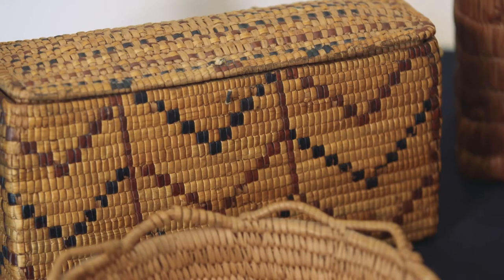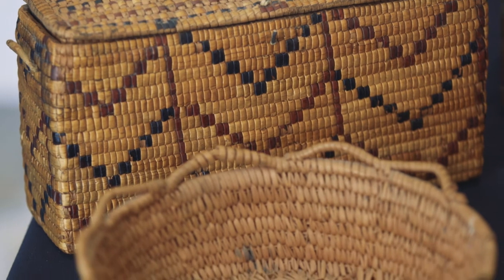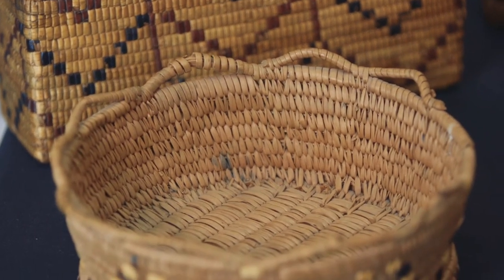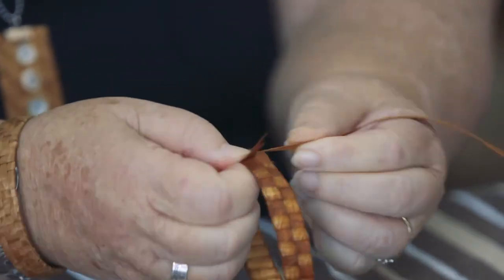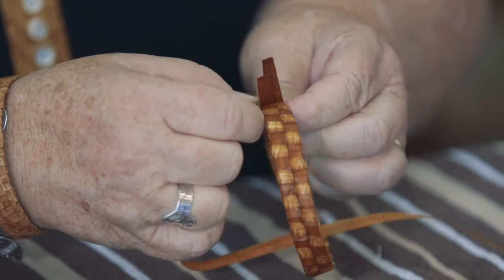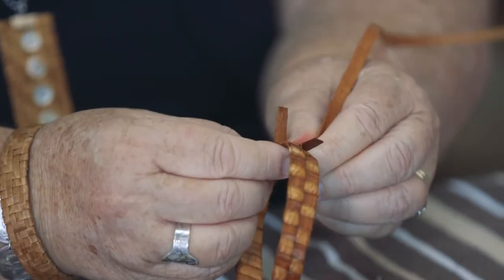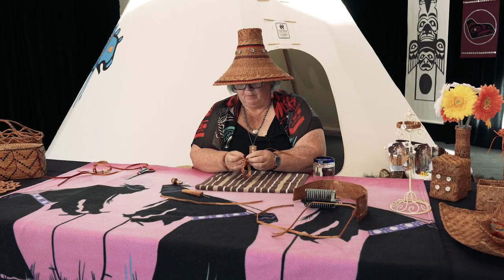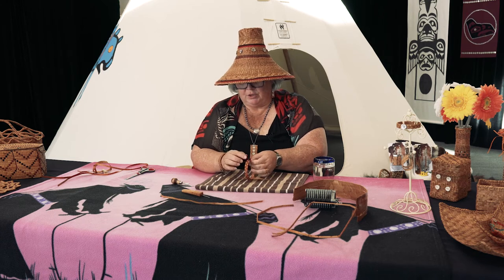But before we could make a hat, we always made some baskets first. I've got a basket here that I made, and the cuffs. We made a square basket, a round basket — you don't just make a hat right away because cedar is very precious. We can't just go to Michael's and buy it; you have to go to the forest and take it off the trees.